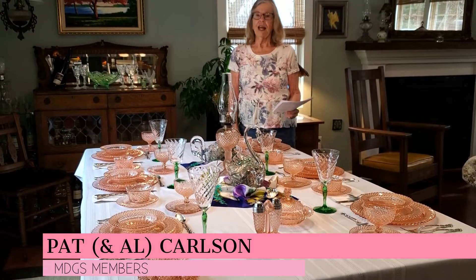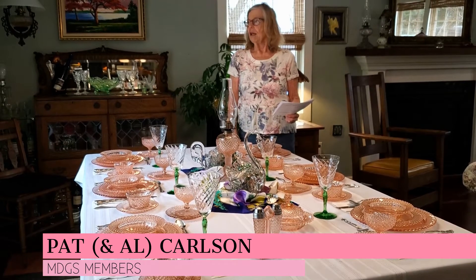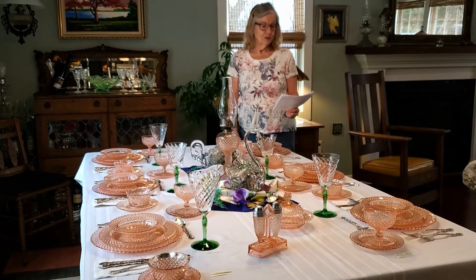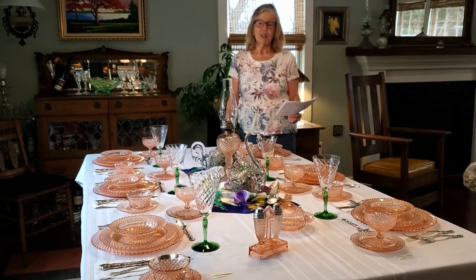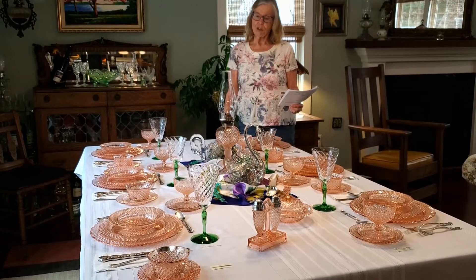Welcome. We are so glad to be here with you today. It's been a long time and it's just a pleasure to see you. It feels so nice to present to you one of our very favorite patterns, Miss America.